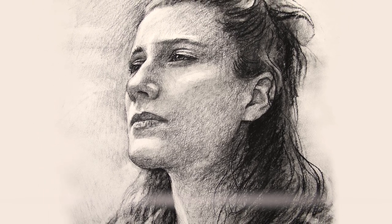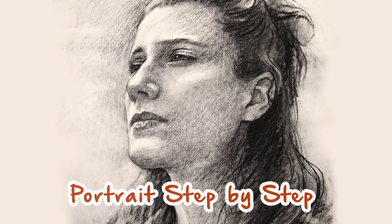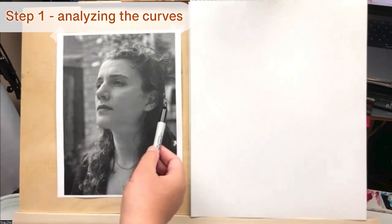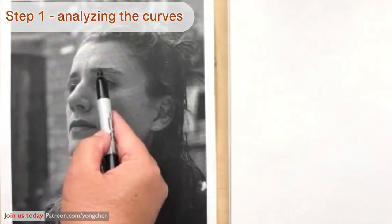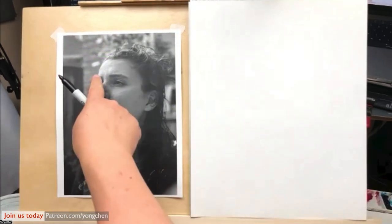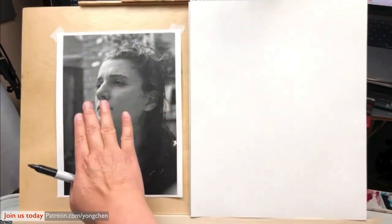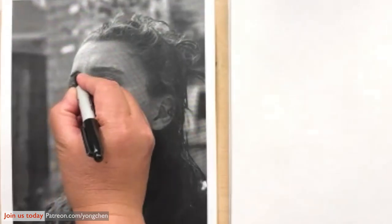In this portrait lesson, I'm going to show you the important steps to draw a face looking up. Let's first analyze this reference. I'm using a black marker. I'm going to draw the dotted line. You can see the eyebrow on this side and the eyebrow over here. If the face is directly frontal, the two eyebrows are supposed to be on the same horizontal line. But when it's tilted at an angle, it's no longer a straight line — actually, it's a curved line. I'm going to draw the curved line over here like that.